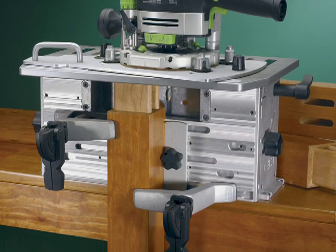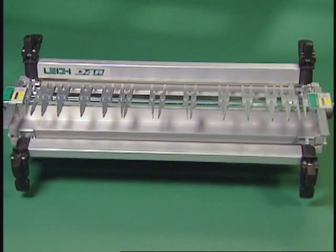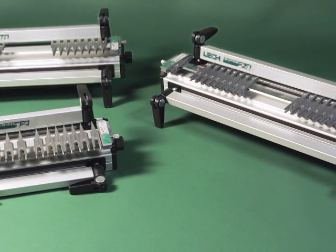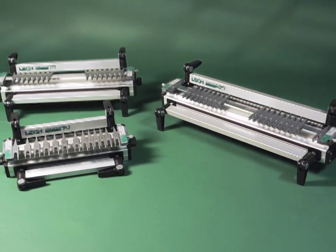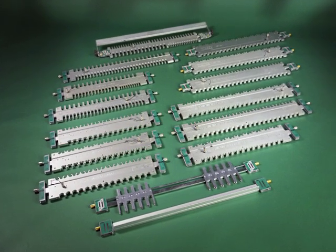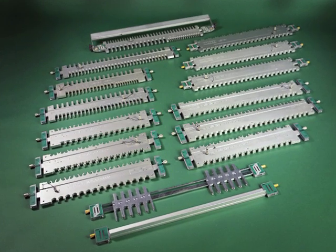The 24-inch Lee D4R Dovetail Jig — the best dovetail jig system in the world. The feature-packed line of Lee Super Jigs in 12, 18 and 24-inch models. Plus, dovetail jig attachments that instantly convert Lee Dovetail Jigs to route an even greater array of creative joinery.